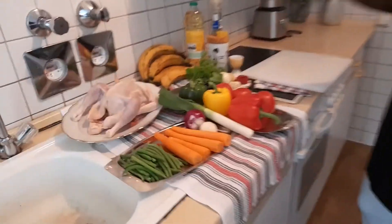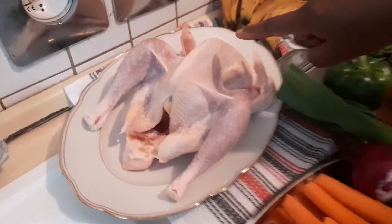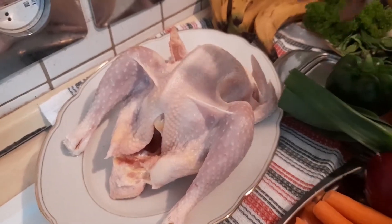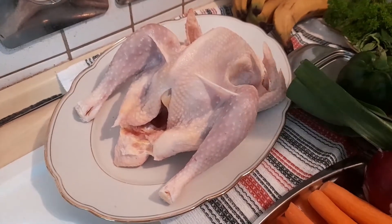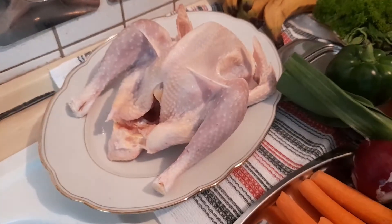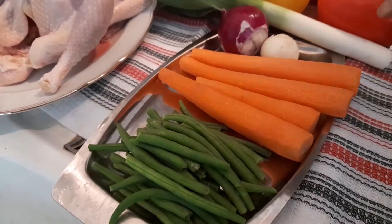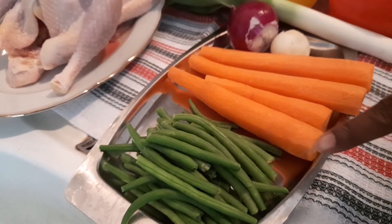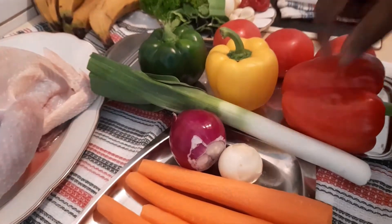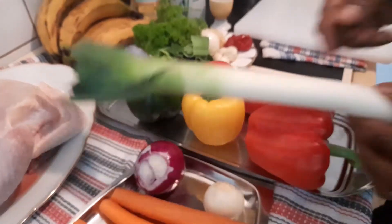So today we'll be using chicken — I'm going to be using the hot chicken; in Cameroon we call it 'ole.' I like this because it is tastier compared to the soft chicken. We also have some carrot — I have four carrots — and some green beans. I have white and red onion that I'll mix together, and I'll be making use of leeks.